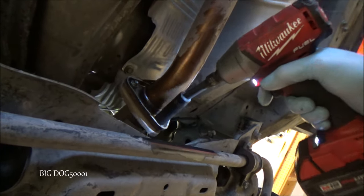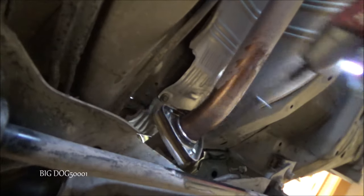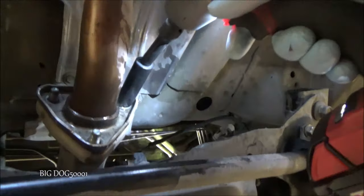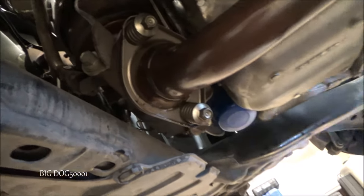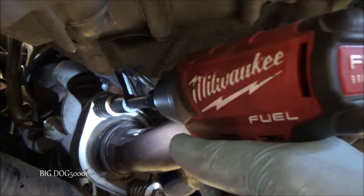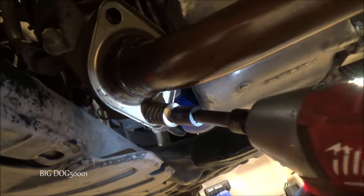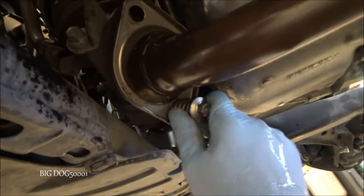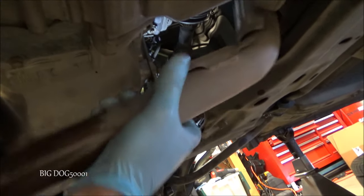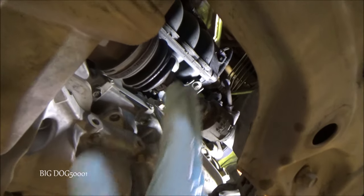These are 14 millimeter nuts — I'll just pop them off with the impact. There's one, two, three. Now we'll pop these two bolts off — we need a 12 millimeter for those.